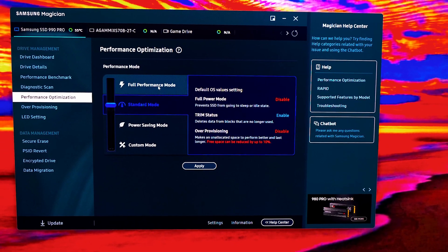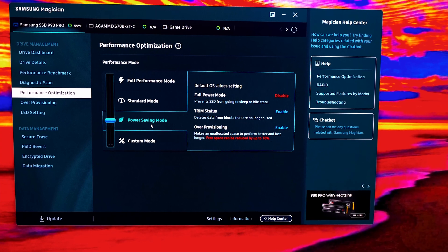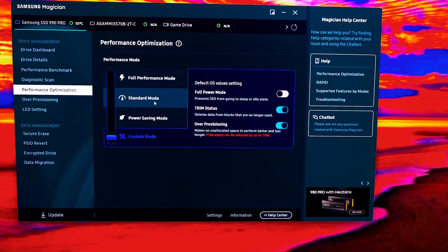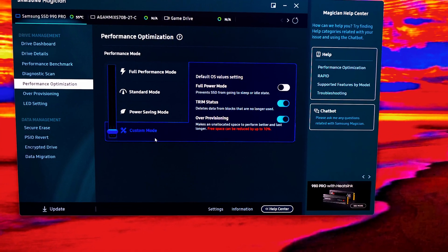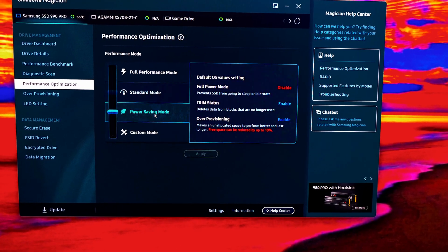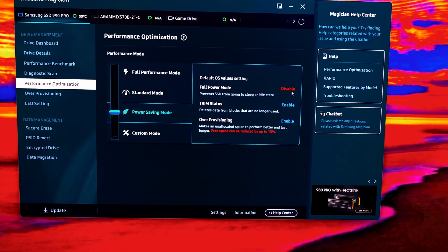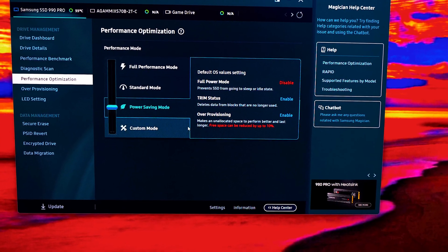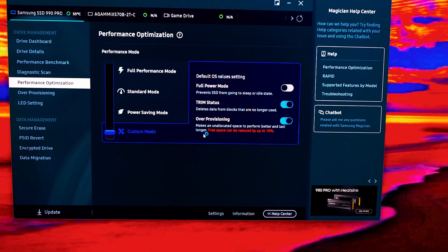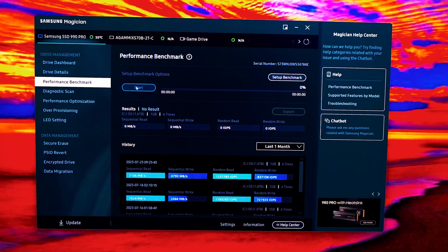Custom mode and power saving mode appear to have the same color. Looking at the settings: full power mode is disabled, trim status is enabled, and over provisioning mode is enabled. My custom mode settings match what I wanted — the same as power saving mode settings but confirming the over provisioning is on.